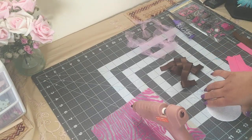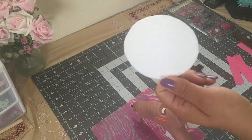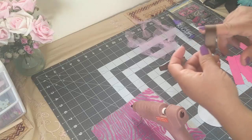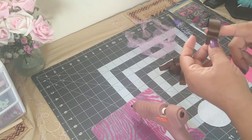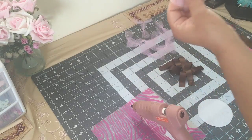Hey guys, welcome back to Crafting with Bella. In today's video I'll be doing a baby shower corsage. These are the materials I'll be using: a piece of felt that's three inches, this brown ribbon which is five-eighths wide and four inches long, and some tulle. I'll show you guys how I did this right now.